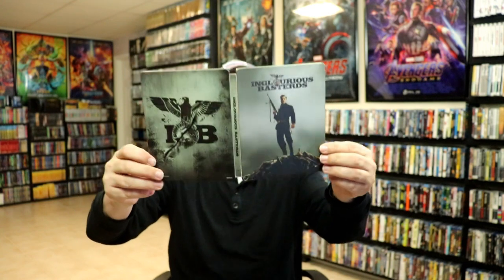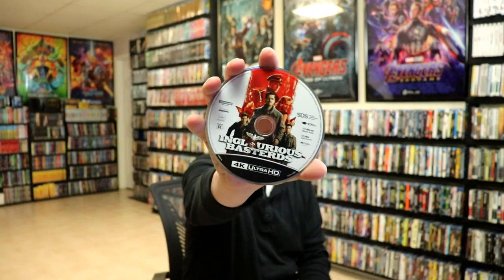And we opened it up. We've got the front and the back together with the title going up and down the spine. On the inside it does come with a digital code, and we have our 4K disc with some disc art.